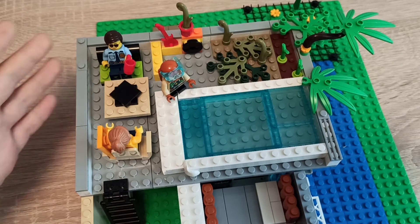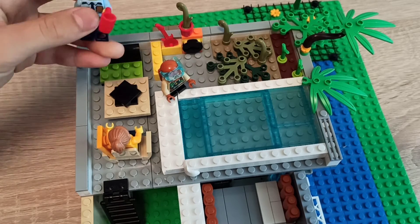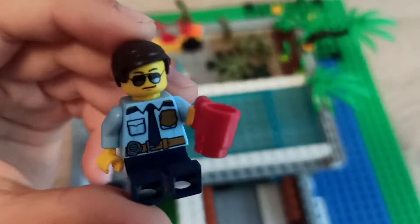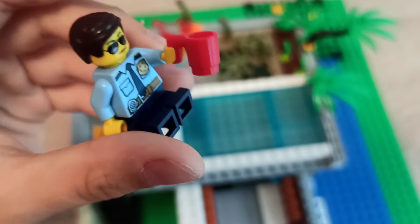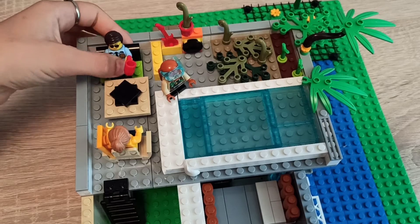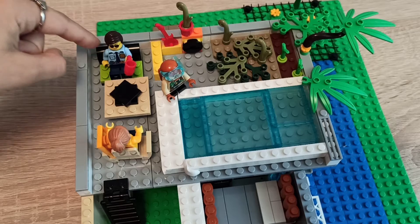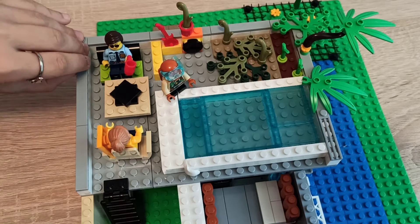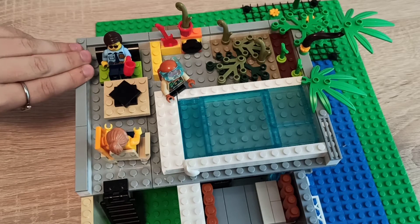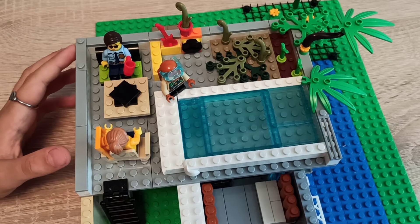If we look at the balcony, we have the dad figure, which is a cop — you saw him in the last video. I'll just make a closer look: really nice figure, and there's a mug over there. We also have a couch here. It's a basic build from the modern house — the family house set.